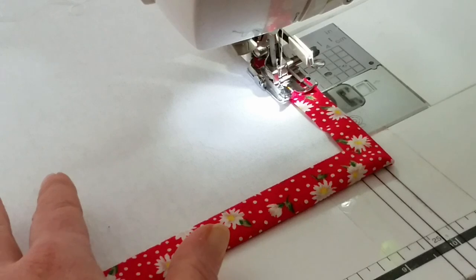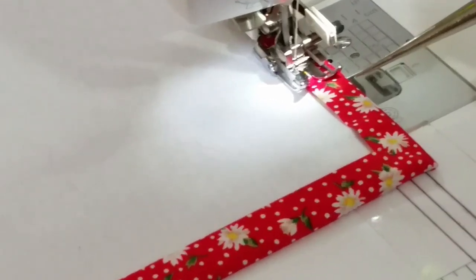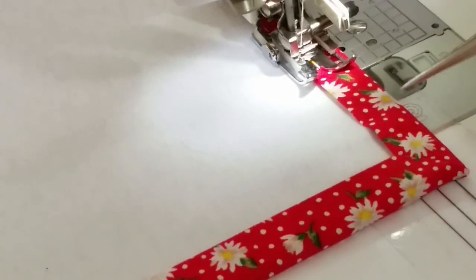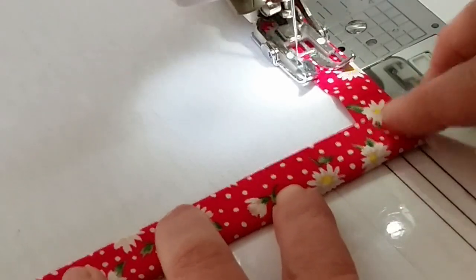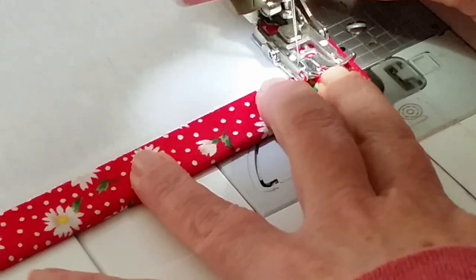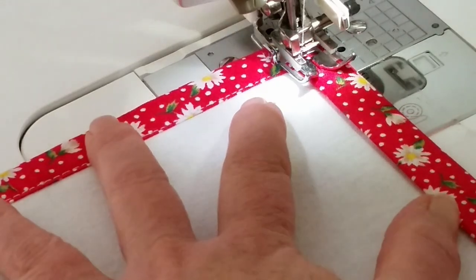To keep my stitches nice and straight, I'm lining up with a little gap on my foot — I'm lining that fabric up with the right-hand side of that gap. Can you see that gap? I'm lining my fabric up with the inside of the gap. When I get to that corner, I'm going to take one stitch into the 45-degree angle and then turn it. It doesn't always work out like we planned, but I think it did — yeah, it's lining up really good.